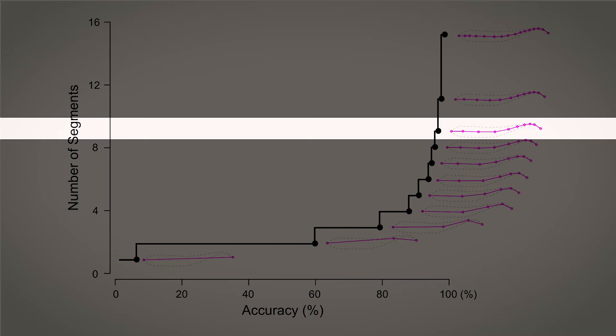You can go up to 10 segments and that would make it really accurate — or would it? Some parts of the fish aren't that flexible, so you don't need 10 segments.